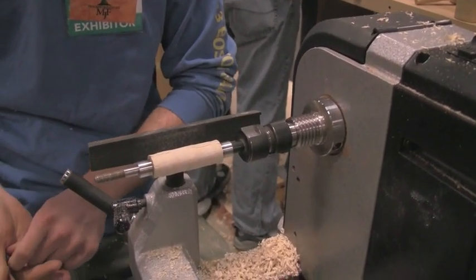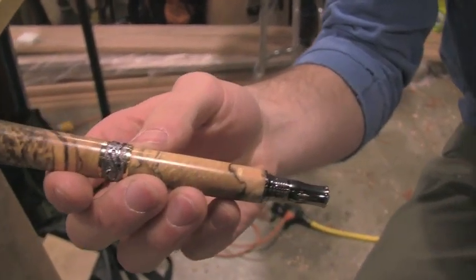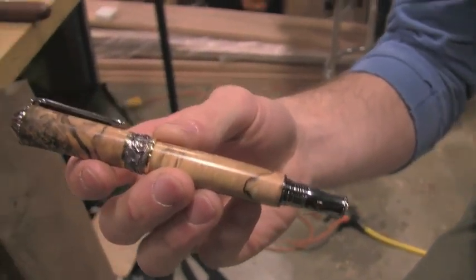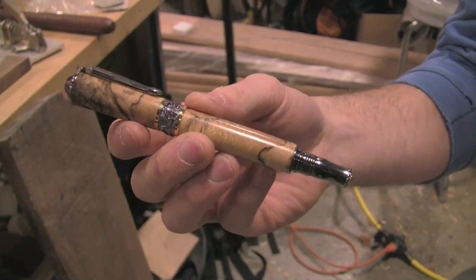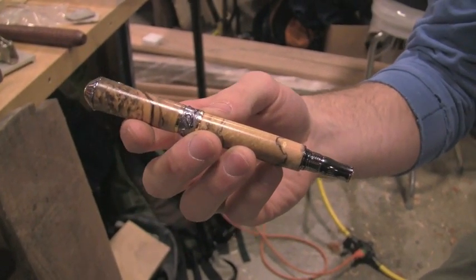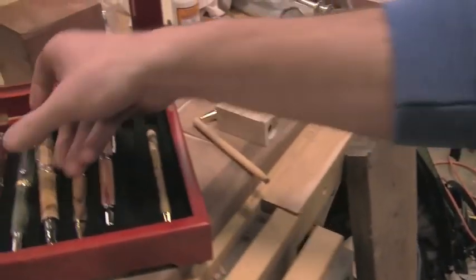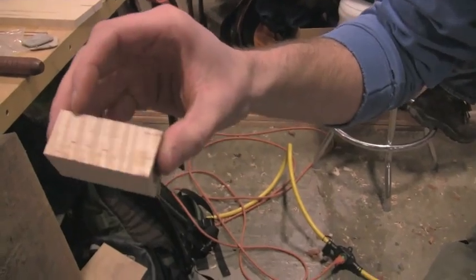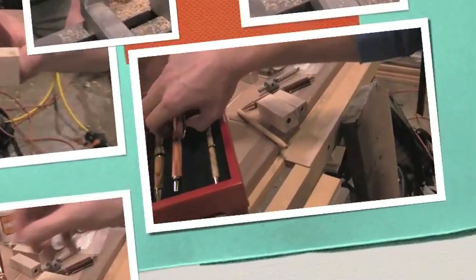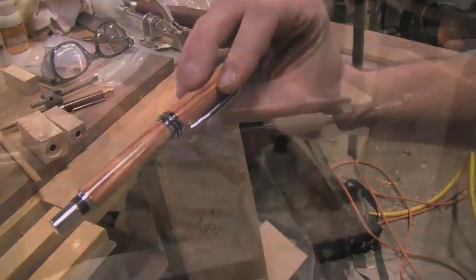There's a spalted box elder right here — I got this off eBay. Go on eBay, type in pen blanks, and there are 500 pages or more of pen blanks. People are selling them, and they're cheap — really cheap — and they make beautiful pens. This is what I'm turning today: just a piece of curly maple — you can see the curl on it. This is tulipwood; the grain on this is unbelievable. The pink, I think, is one of my favorites.